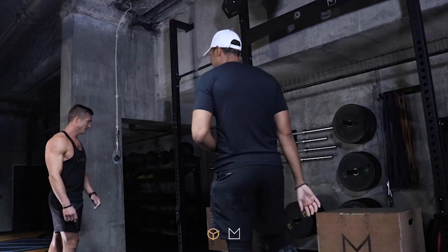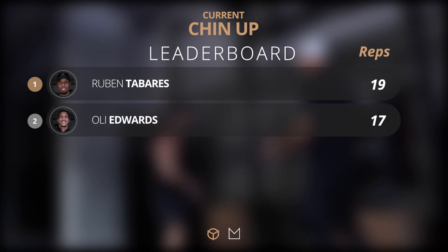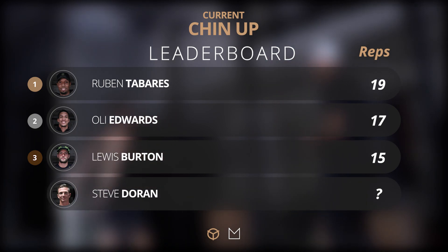Let's go Steve, let's see what you got. Take it straight in? Yeah, just take your time. No, take your time. Mentally prepare, and when you're in the zone, do your thing.